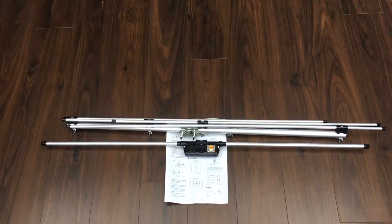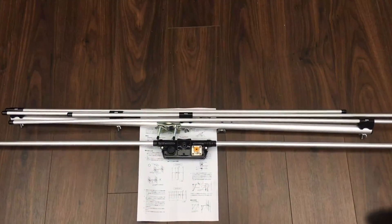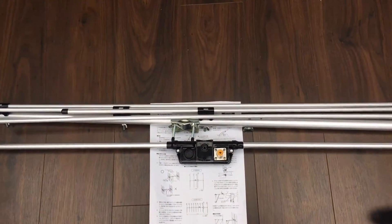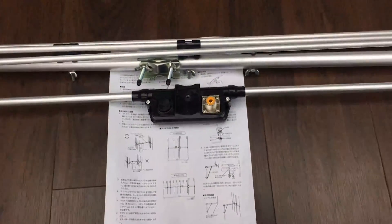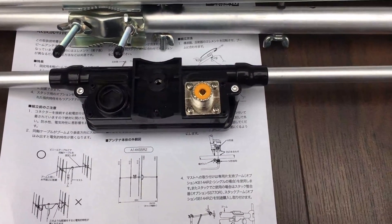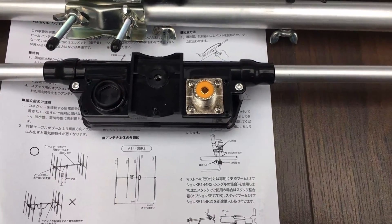Here's the antenna unpacked and as you can see it's a very simple package. If we go in here you can see that the connection to the driven element is a very convenient SO239 socket.